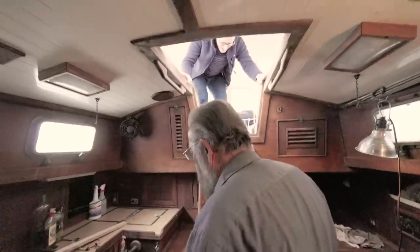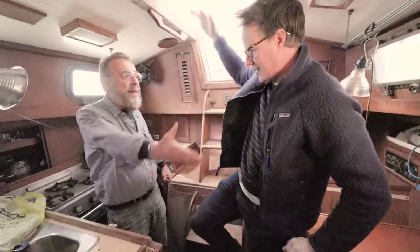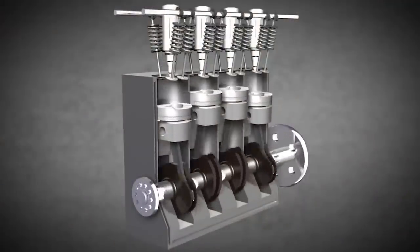There he is. Thanks for letting me tag along here. Good to see you. Here's what this is all about — this boat's been sitting here for over five years. You cannot just carry a battery onto this thing, hook it up, and hit the start button.